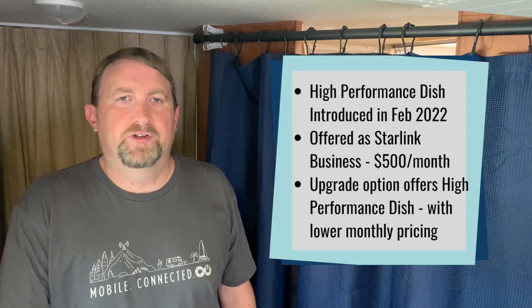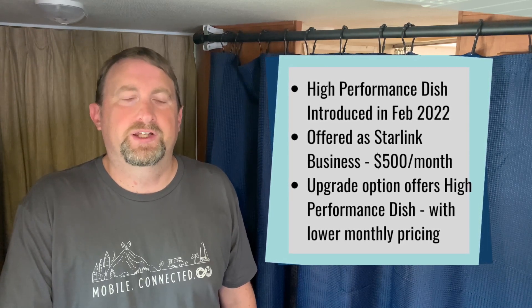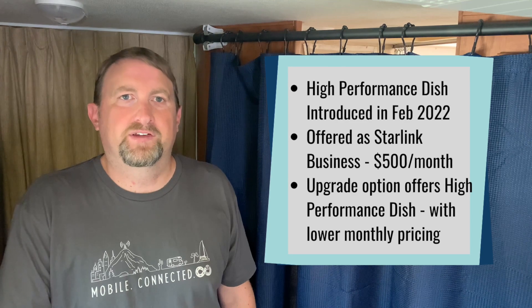So now with this option available to residential customers, while you do have to pay the same $2,500 fee for the dish, your monthly service fee is still only $110.